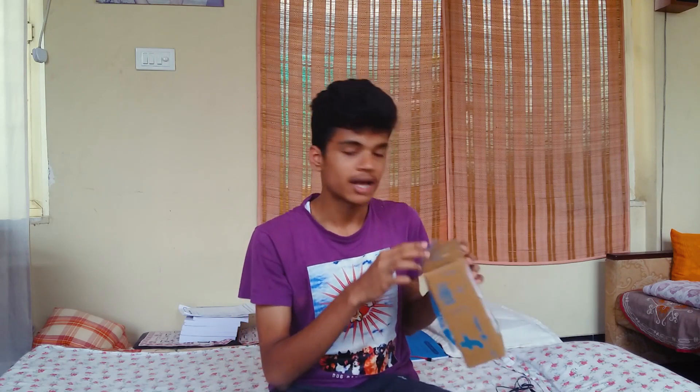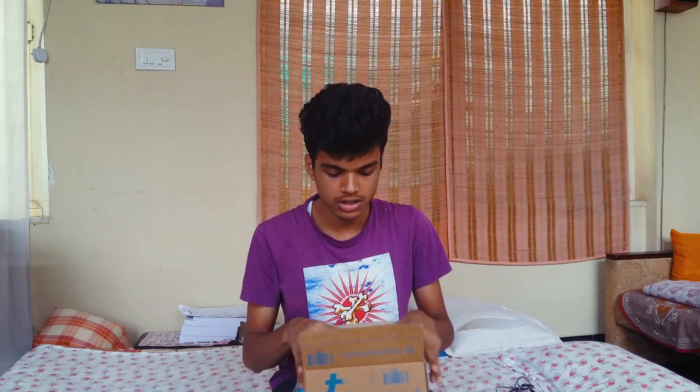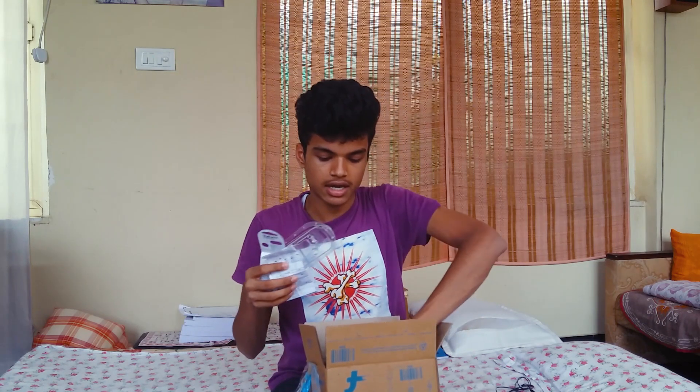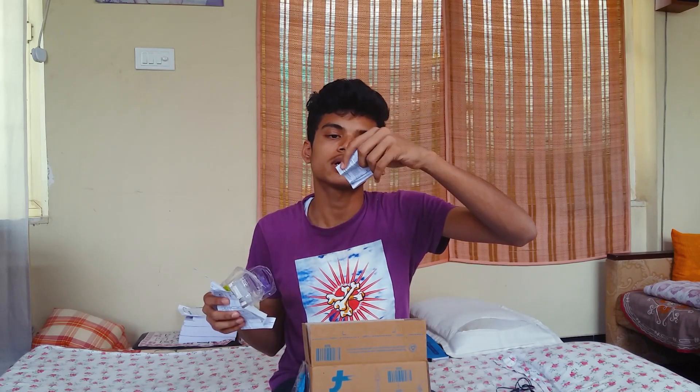I wanted something that looked cool, so I purchased the INK'd 2 — this black and white colored one. The thing I really liked about this earphone was the skull logo on the back. I already unboxed it but I'm going to share with you guys what I received in the box. I ordered this from Flipkart.